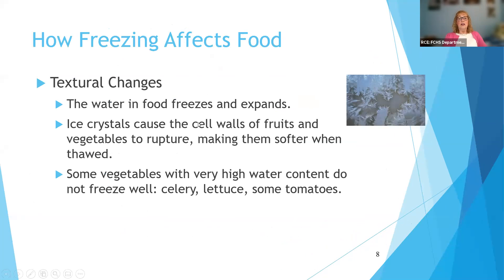When water in the cells of your food starts to freeze, it expands — think of a balloon full of water. If you freeze it, it expands, and then when it thaws, the balloon collapses. That's what happens to the cell walls of fruits and vegetables with very high water content. Iceberg lettuce, for example — those cells have so much water that as they expand and freeze, when you thaw the food they just collapse into mush. So some foods, because of their high water content, are not good candidates for freezing. Those include things like celery and lettuce.